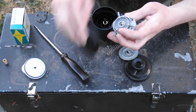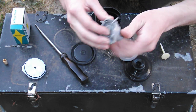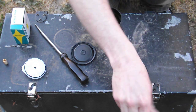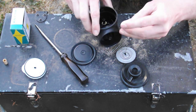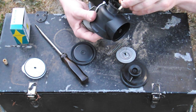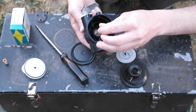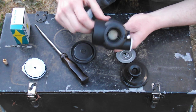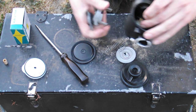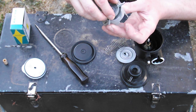Basically what happens is it sits like this. And when you move the throttle - I'm going to drop everything on the ground - when you move the throttle, basically what happens is this is your cam here. So the pop-it valve, for the pop-it valve to open, it's basically got to go down like that. You can see the valve opens like that, so going down would be open.